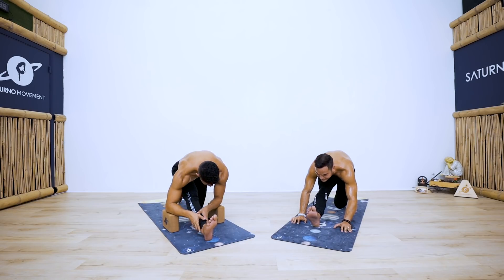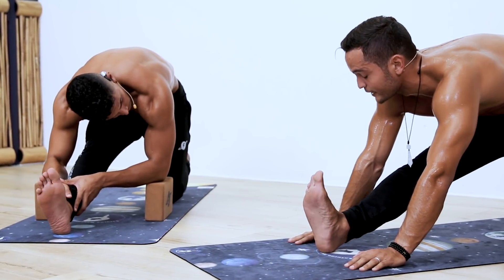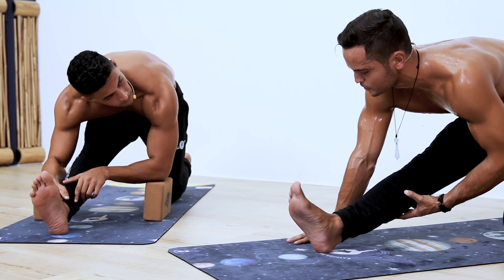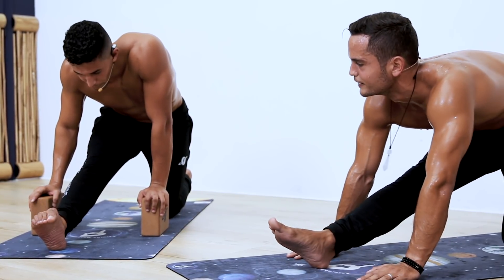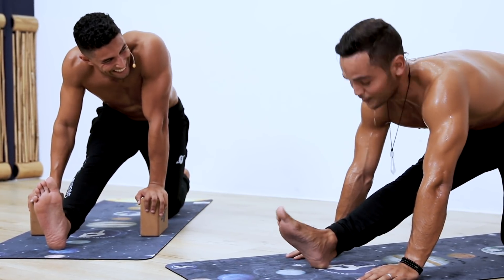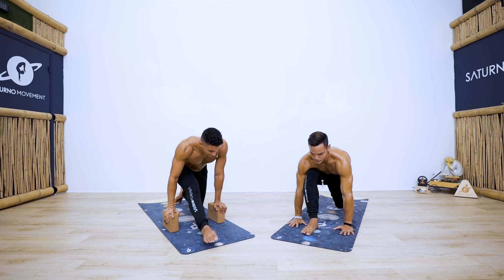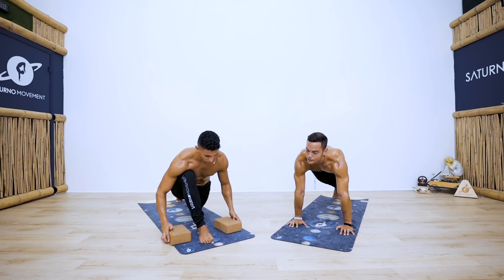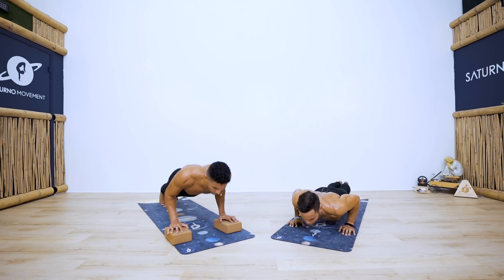Three breaths in here. For foot position — I'd actually recommend dorsiflex as much as you can, so we also get the calf muscles involved in the stretch. A small plantar flexion is okay if it's too much. Plant your hands, shift the weight forward to a lunge. Try to hover the foot — even if you need to bend it, go back to plank pose using the blocks if needed. Shift forward for vinyasa before we go into the second side.